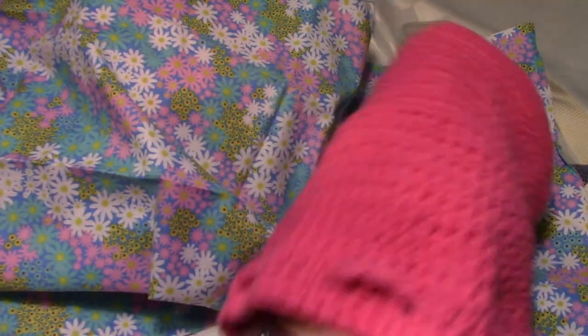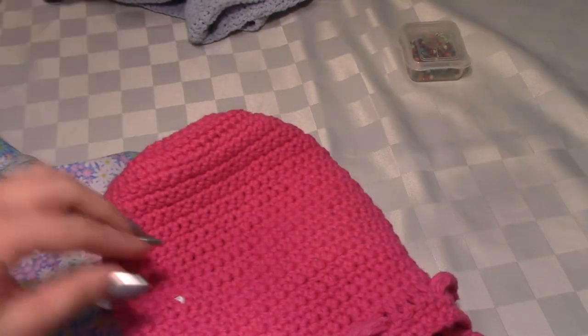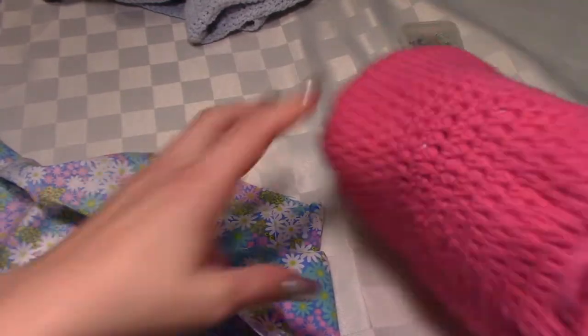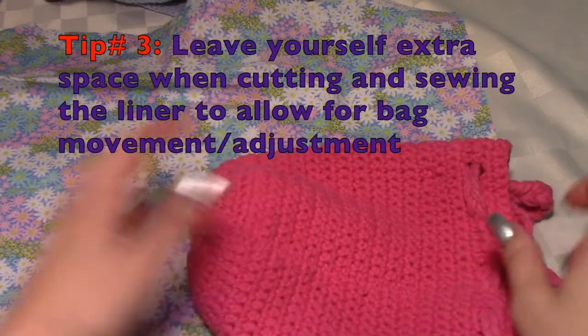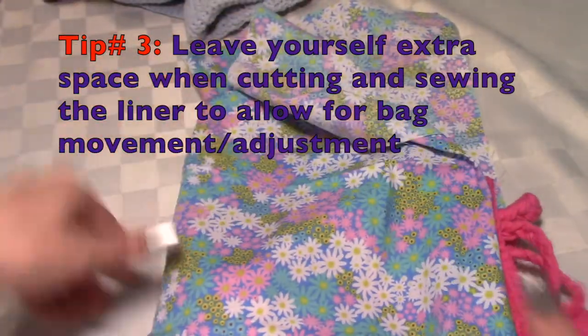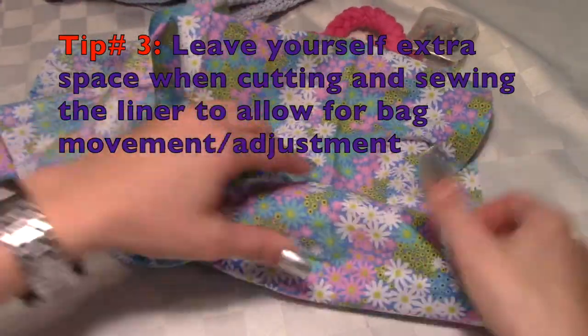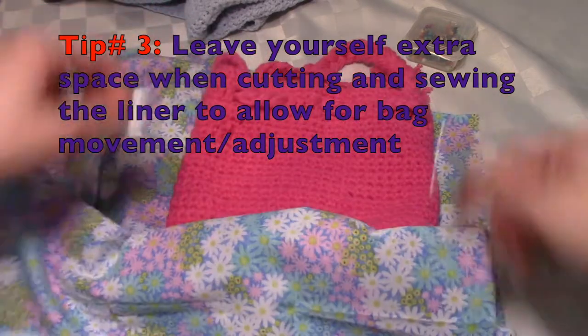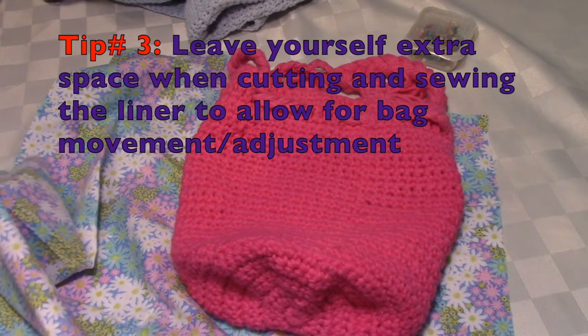If I was going to line this particular bag, you want to iron your piece, make sure it's flat. I would probably fold it over but give myself more room — make it wider than what the bag is, so that when you put your stuff in it's easier to get your stuff down to the bottom of the bag.